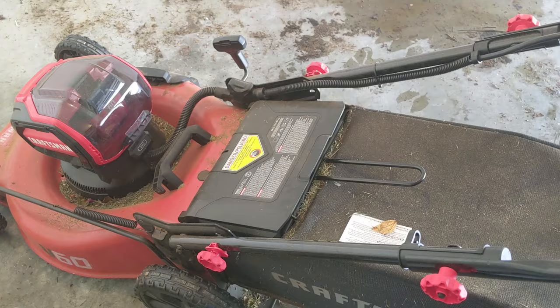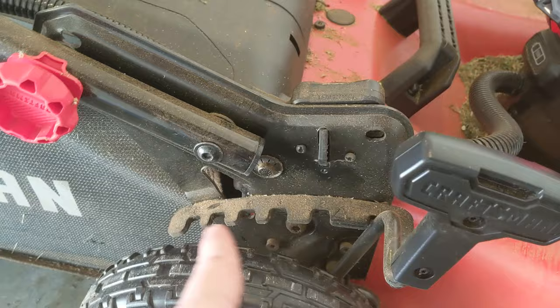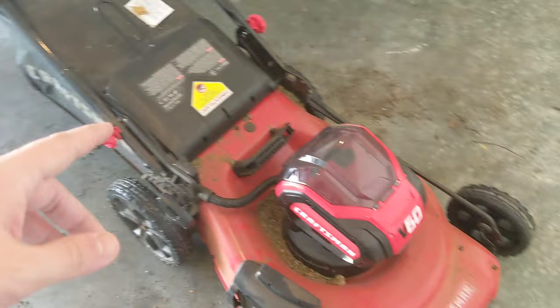About the only other thing I can think to show you is how this bag goes on. It's one piece with the bag, and a clip there and a clip there — they literally just go onto this little bar right here. It's very simple, just clips right on. This goes straight down, boom. The only other setting is your height settings here — 1 is low, 6 is of course high. I of course have it on 1 where it cuts the lowest.